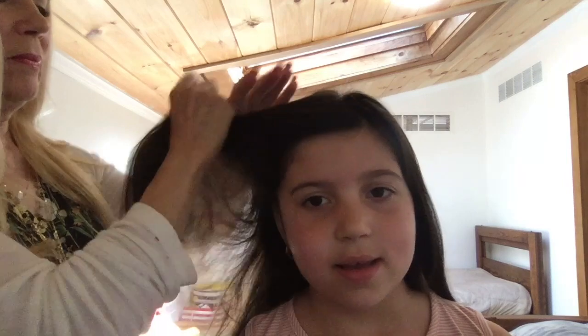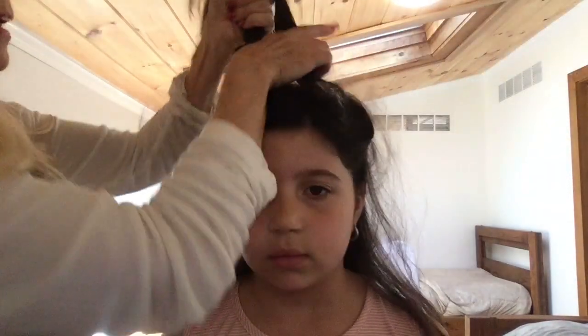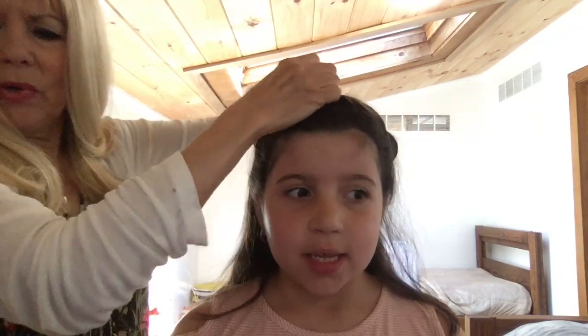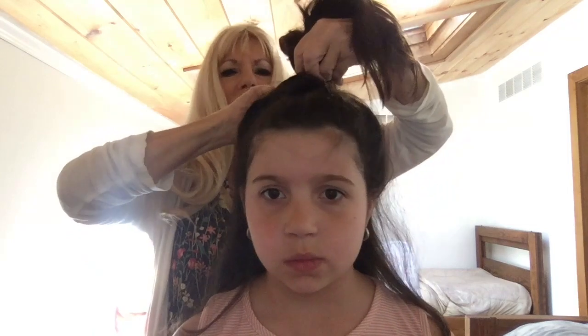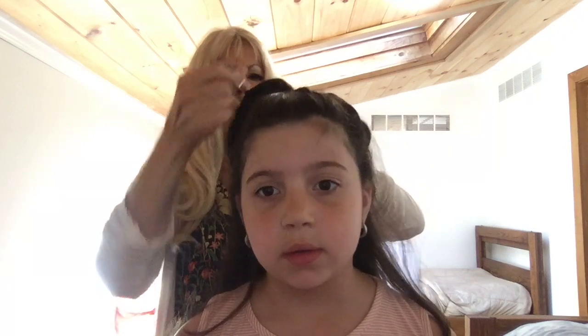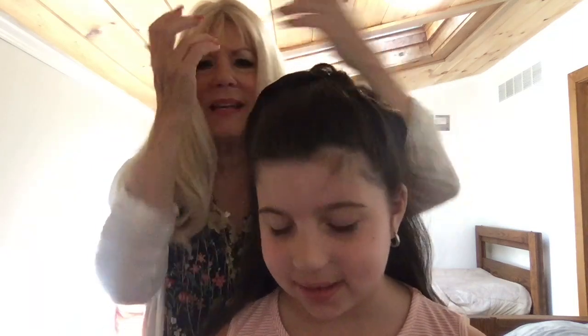For the half-up half-down: take half of the front and half of this side. Then take your comb, go underneath, take that band and hook it. There we go — half up and half down on both sides. This is not gonna fall out! Mommies and grandmommies, if your kids' hair always falls out of ponytails, with this Bandette comb it will stay in place.